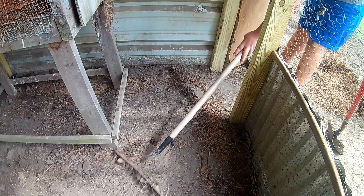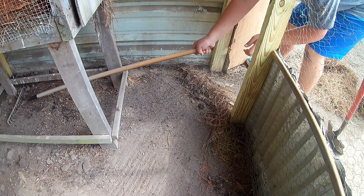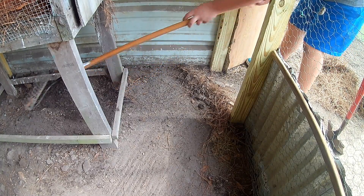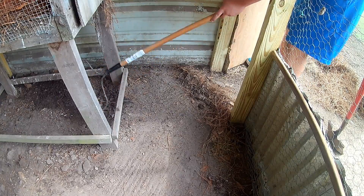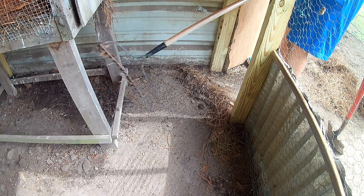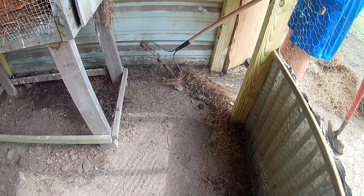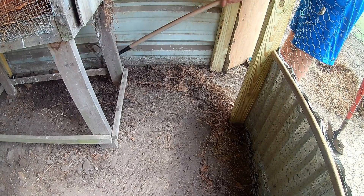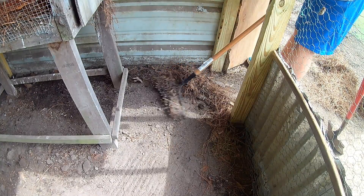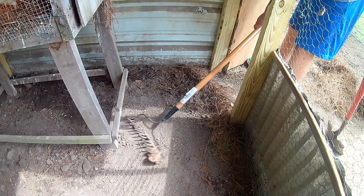I'm trying to clean it from under the structure too because it's dirty from the droppings. I need to drain all that out along with all the pine straw over here. I know all this in here can end up getting dirty and pile up, so it's good to get it out now during cleaning or I'll have a lot more to clean up next time.